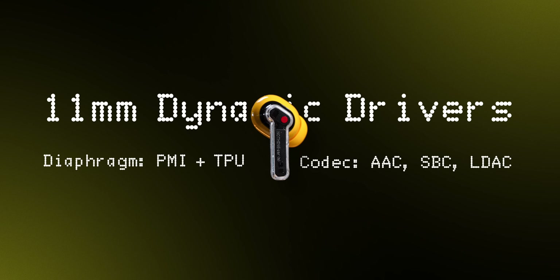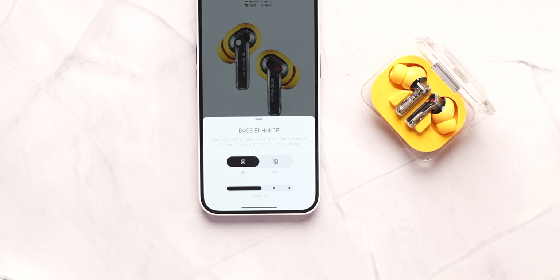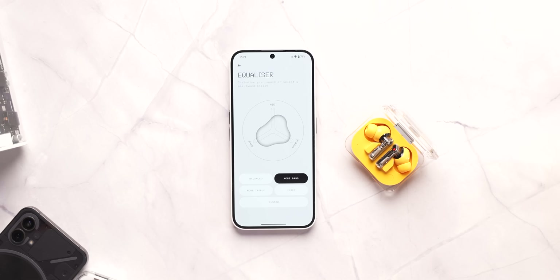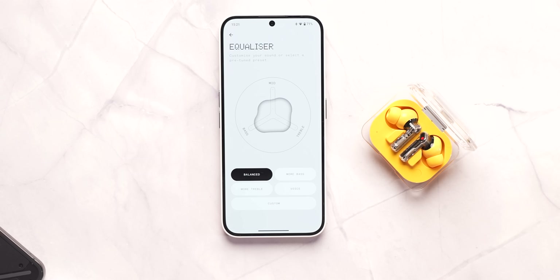Now let's talk about sound quality. The Ear A comes with 11mm drivers and high-res LDAC support. The Nothing Ear 2 had LHDC support, and the reason they switched to LDAC is that it has slightly better sample rate and bit rate, which ultimately results in more clear and crisp audio. Not everyone will notice this, but it's a move in the right direction. The sound signature of these earbuds is set to very bass-heavy by default — bass enhance was at level 3 and the EQ was set to more bass when I first set it up.